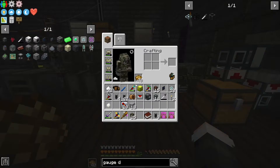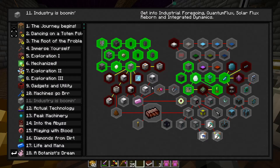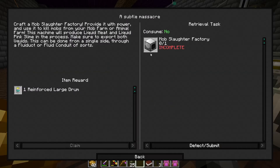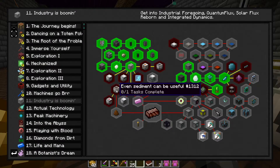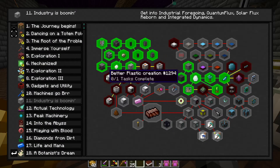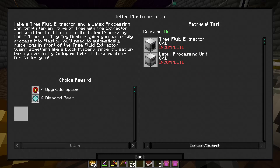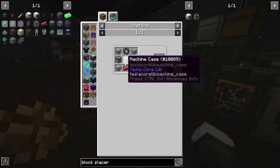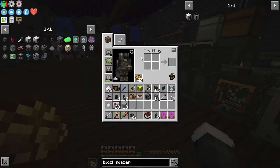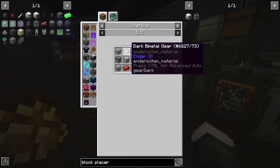That was quick - 18 plastic already, and a whole bunch unlocks after that. First thing we want to do is make a tree fluid extractor and a latex processing unit for better plastic creation. Right now I don't think we can automatically place the logs, but let's see if we can make one of these. We actually could - I was not very sure if I could yet but this actually seems all right.